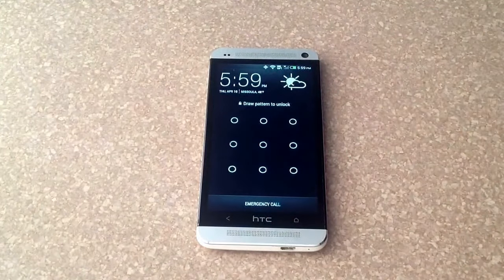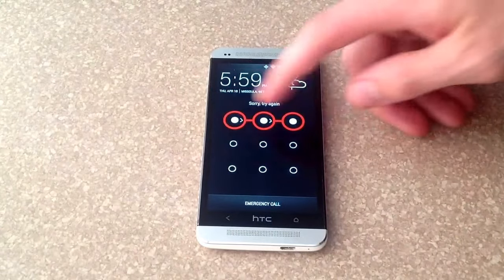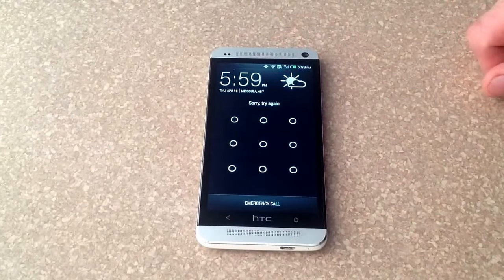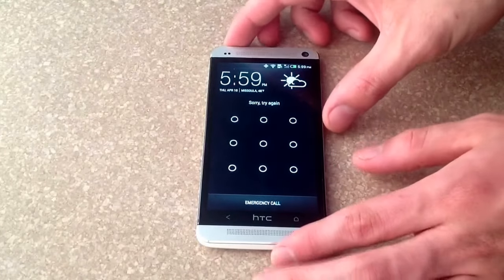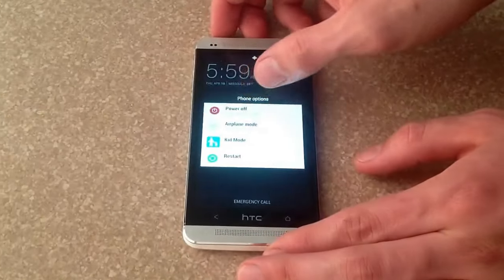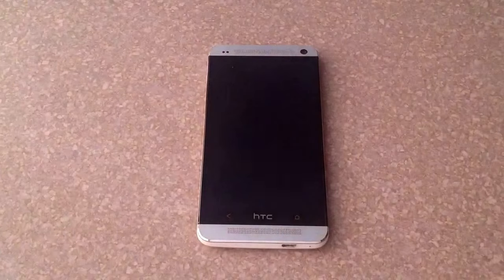So I'm going to show you guys here that the phone has a password on it and it's saying that you cannot get in. So what you want to do is go ahead and power off the phone. Make sure it's completely powered off.